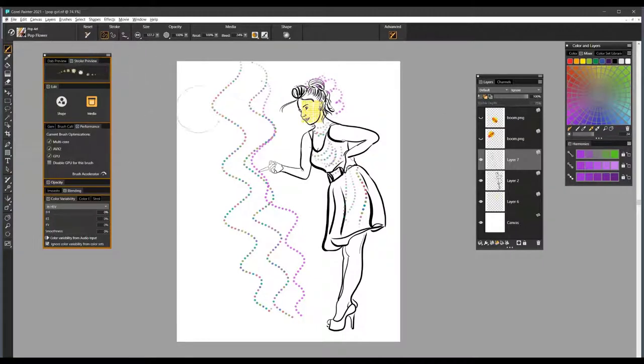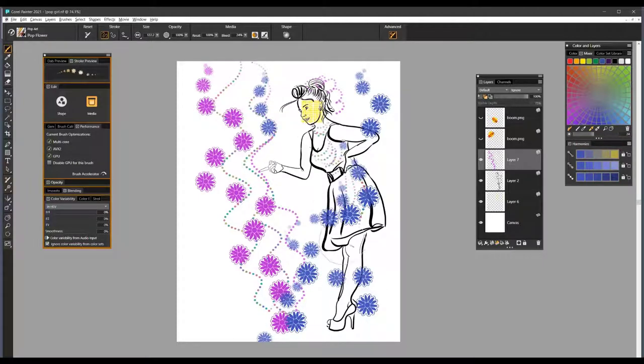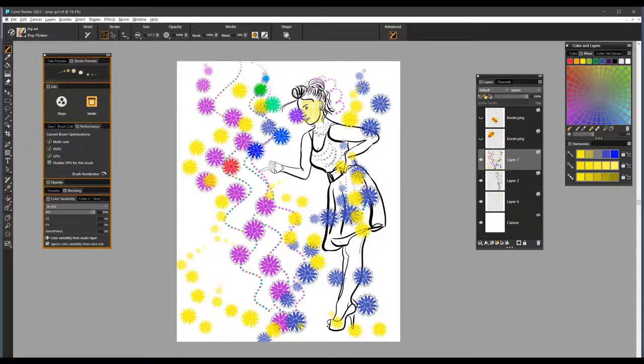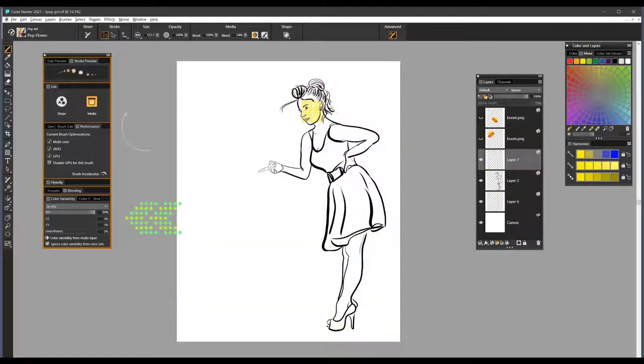The next one is Pop Flower, which has kind of a daisy shape. This one is not set to hue at 50% by default, so you can pick any color right off the bat and use that in your painting, drawing, or illustration. If you do want color variability, just bring that hue setting up and you'll get all different colors of flowers.